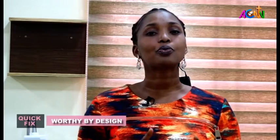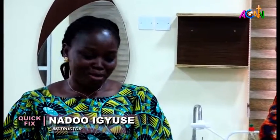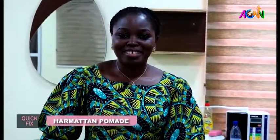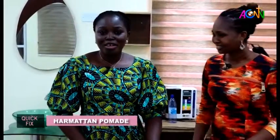Hello, welcome again. This is our Quick Fix segment — so good to have you today. I have in the studio a special guest and she's going to teach us something new again. It's like we're picking up from where we left off last time. Hello, my name is Nado, so glad to be here once again. Today we are going to learn about Harmattan pomade.